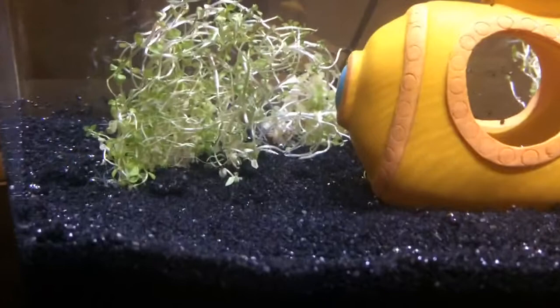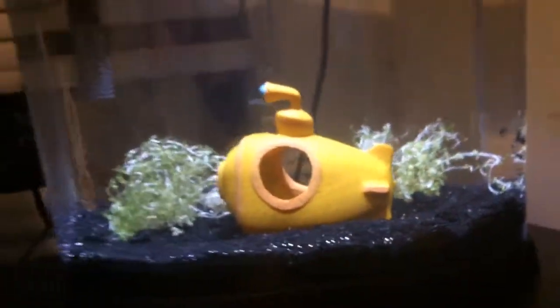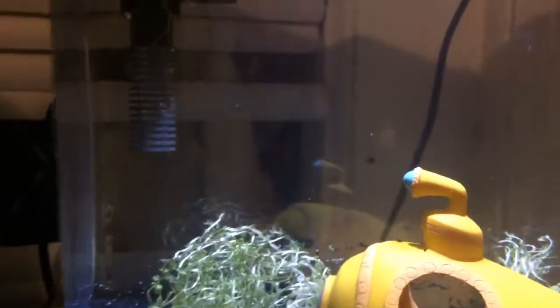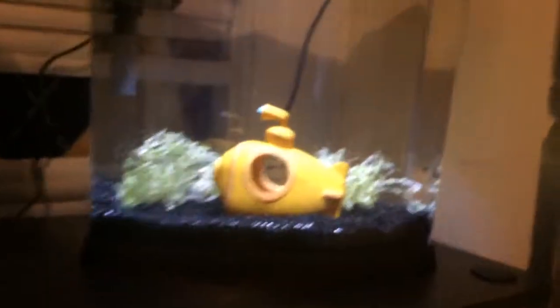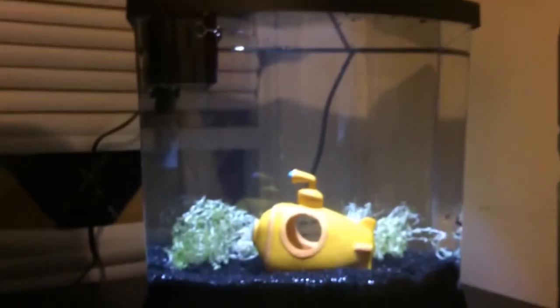I just wanted to update you guys real quick on my new betta fish and my new two and a half gallon. It has a little filtration right there — it uses a cartridge — and then it has a little LED light on the top and a little food tray to drop food in. Alright guys, hope you enjoyed the video. Don't forget to like, comment, subscribe — and I'm out, peace.